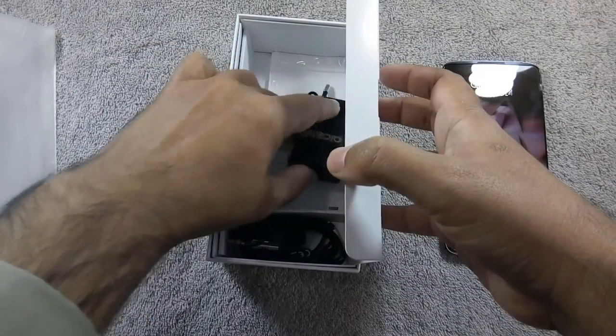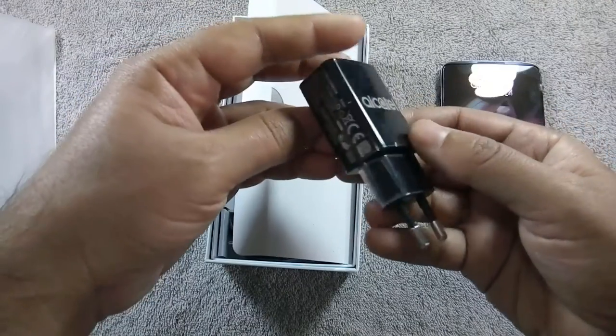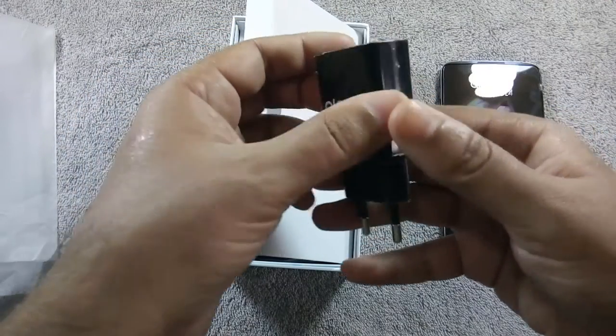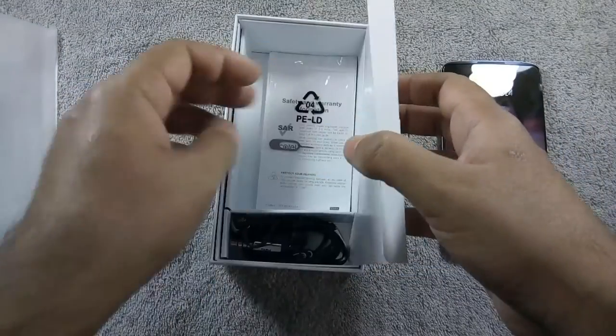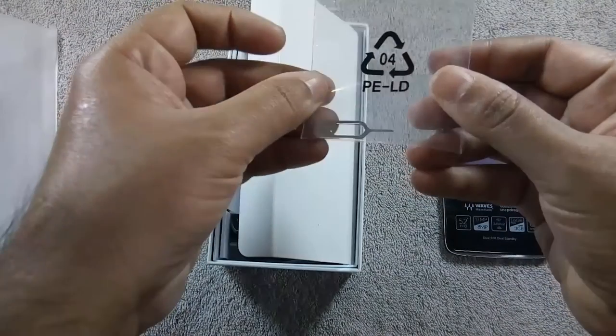Here is a 2A 5V charger, which will provide some sort of fast charging. This phone supports Quick Charging 2.0, but you need to purchase a fast charger separately. Also included is the SIM tray ejector pin.